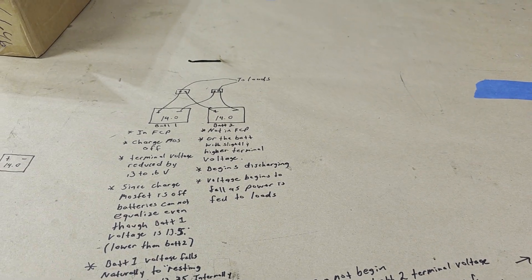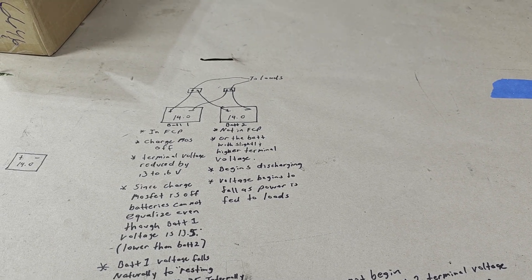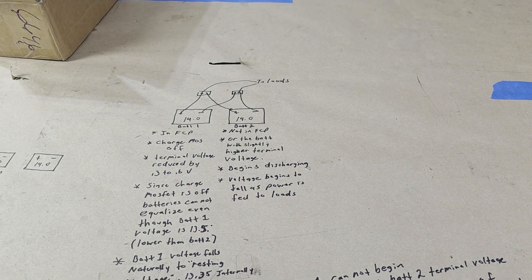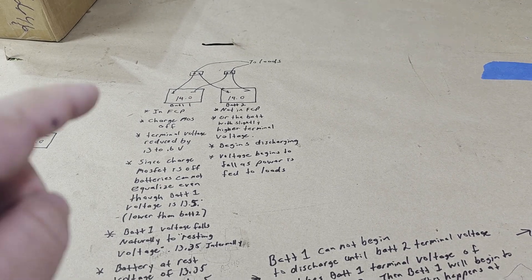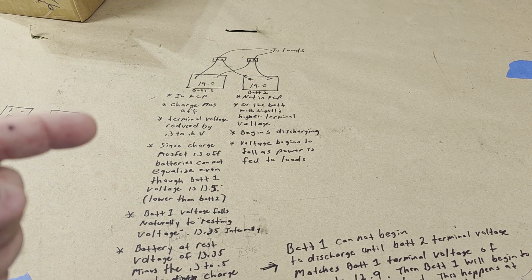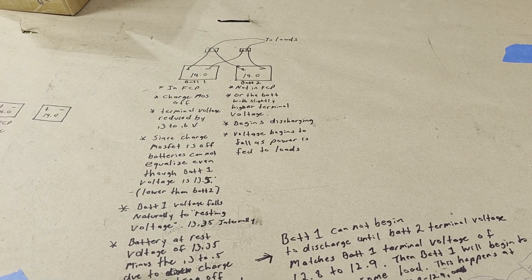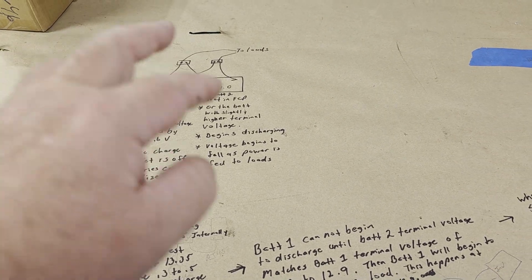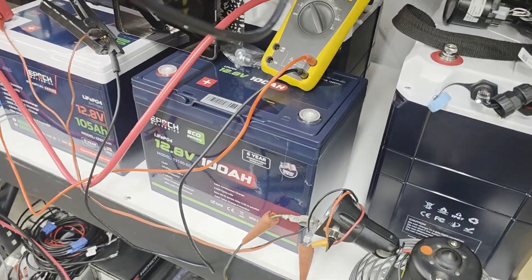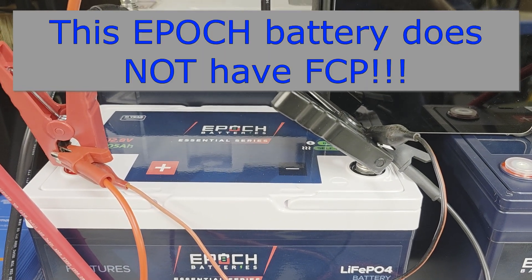That's the rundown of how this works and why you see unequal load sharing. One other problem: batteries with full charge protection don't clear that FCP until a very low voltage. If it has FCP, the internal BMS parameters often won't clear it until, say, 13.35 volts. Contrast that with a regular high voltage disconnect at, say, 14.7 volts — that charge MOSFET will re-open at around 14.5 or 14.4, causing only brief unequal discharge before they equalize.